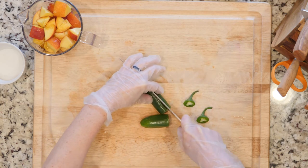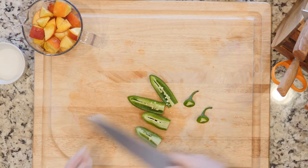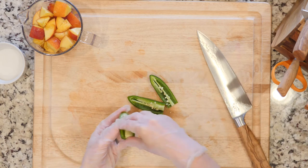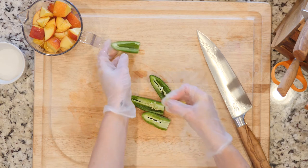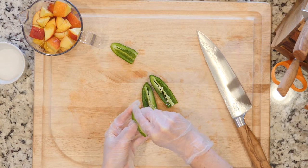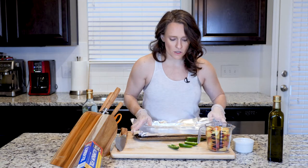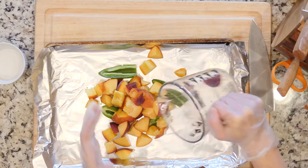We're just gonna cut off the ends, cut it down the middle to half it. Because everything is gonna end up being combined together in a food processor, I don't really have to do much else except remove the inner membrane and the seeds. You just pull it out — that's really all you have to do. The membranes and seeds are where a lot of the heat is, so when I take these out I'm making them a little bit milder.